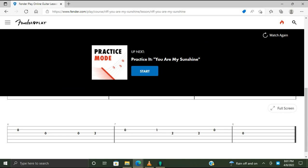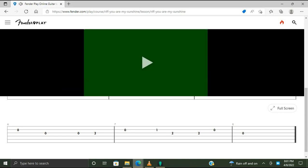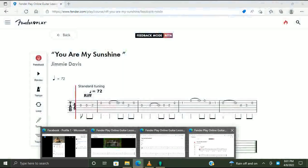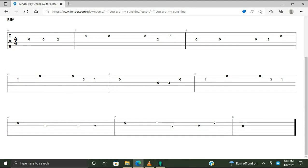Okay, I'm going to watch it again and play along. Also going to enlarge the tabs — this is a lot easier to read. Let's learn the riff from You Are My Sunshine by Jimmy Davis. It's eight bars long and takes the vocal melody adapted for guitar. It sounds like this.